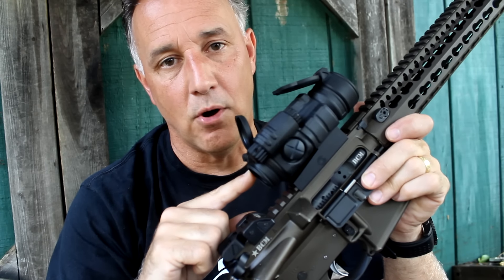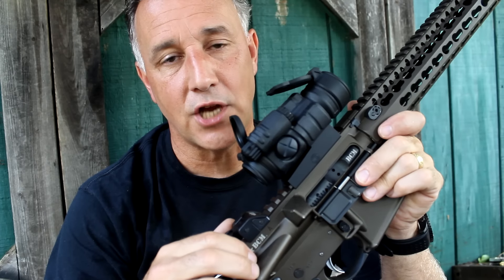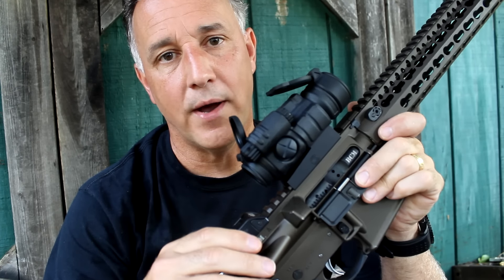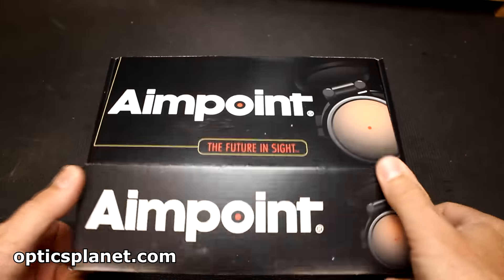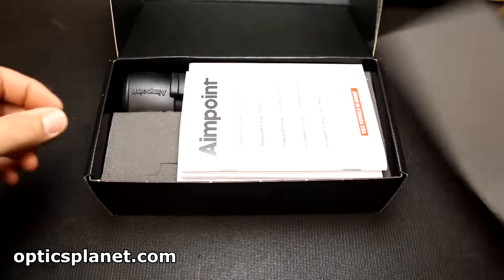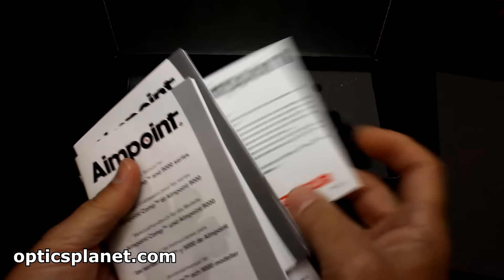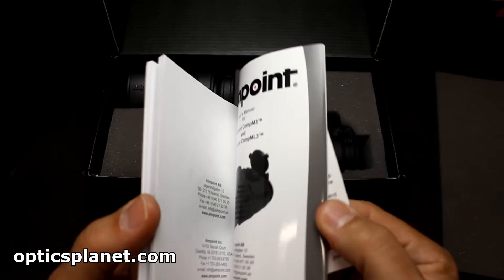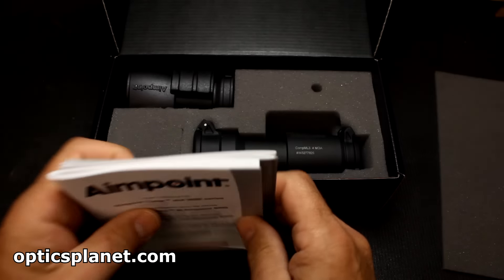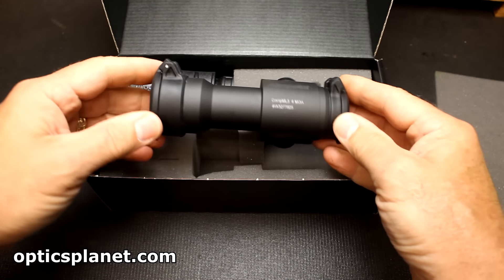This is the 4 MOA, which is a little bit larger. They do make a 2 MOA for a little more precise shots. But if you really want to get on that dot quick, the 4 MOA really works well. It is a Red Dot, zero magnification, and built like a tank. It comes with very detailed instructions and all the features about your Comp ML3. Of course we have the sight itself, beautifully finished.